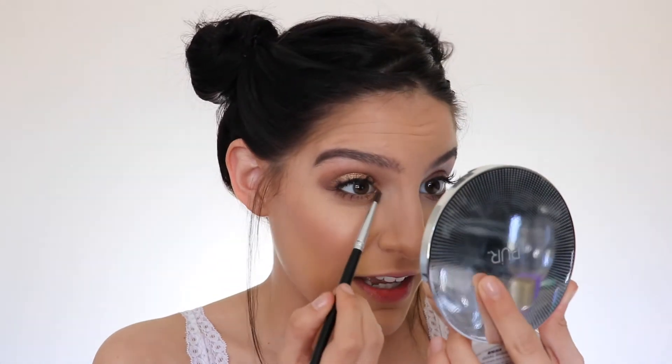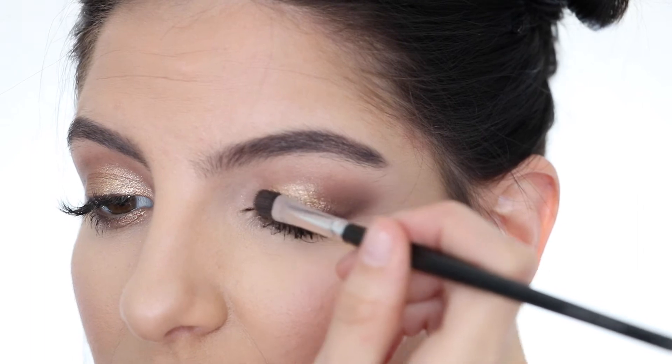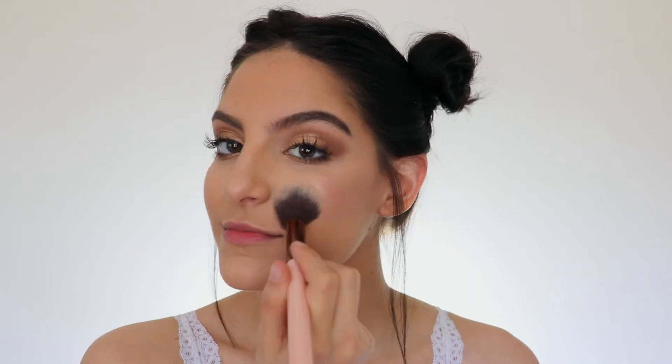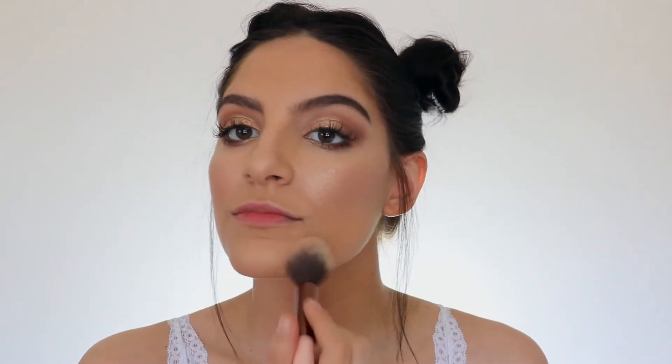I'm also going to take this on my inner corner a little bit and drag it underneath the lower lash line, keeping everything in the inner corner because that's where it looks best. Now it's time to highlight, because this entire makeup look is basically based off highlight and shininess and glitteriness. I'm going to go in with the two golden tone shades from the Carly Bible palette.